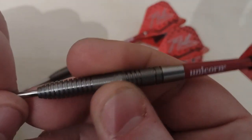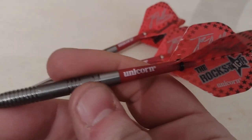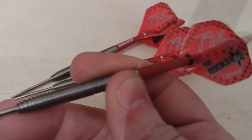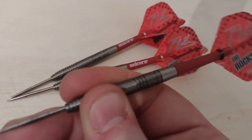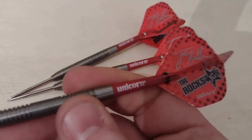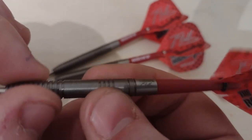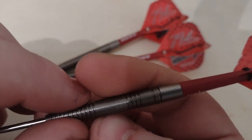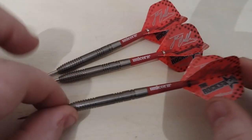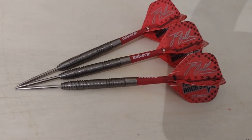A lot of people dislike this LP grip because they find it slippy, but I have to say it's not too bad. From my standpoint as a rear gripper, it's nice to grip here. For middle grippers it's probably just as good, and obviously from the front there's grip at the front as well — probably more grip at the front and the rear where these ring sections are, because they're separated with cuts. In the middle it's like a nano grip finish — it feels like the Target nano grip. But we'll take them to the board now and have a wee throw.